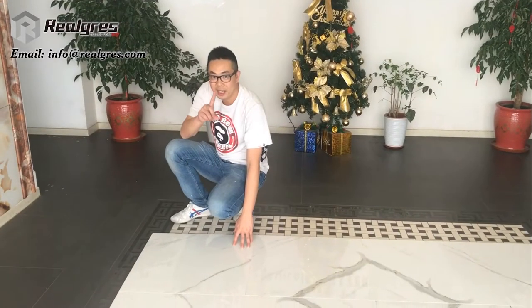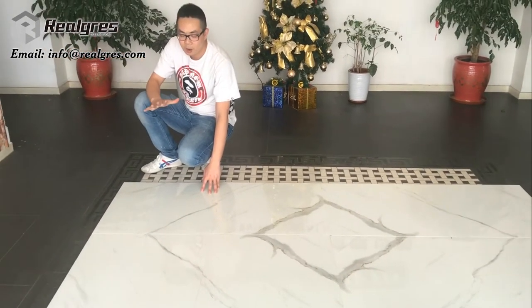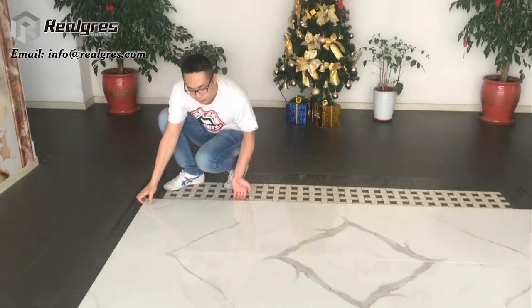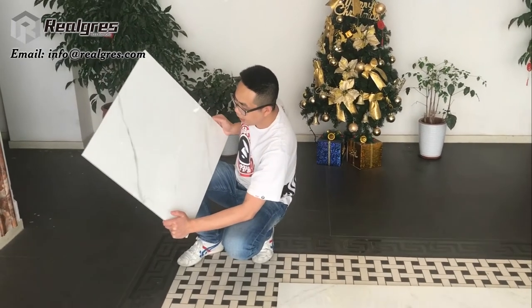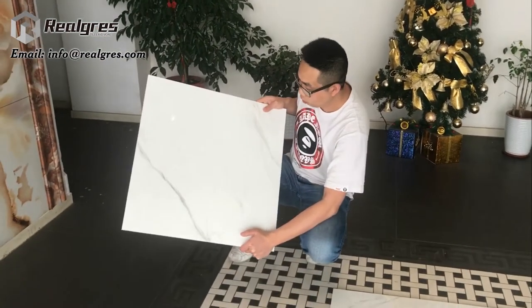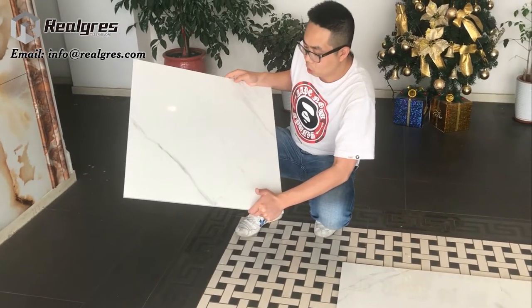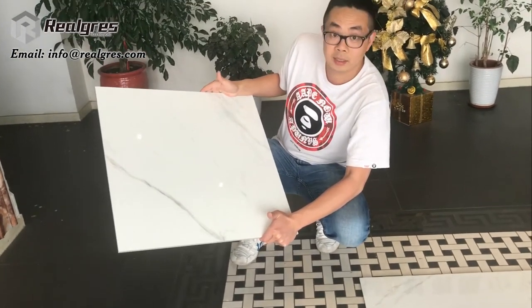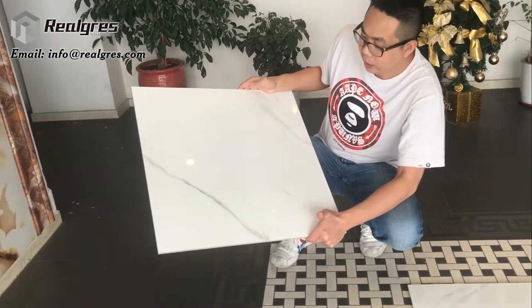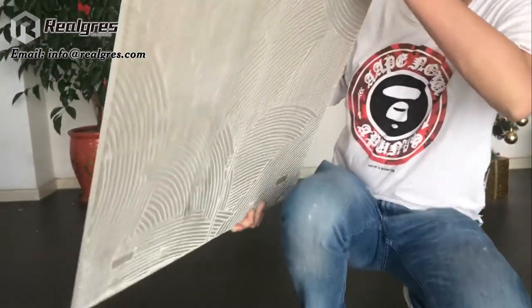If you are concerned about the quality and think this tile is not as durable as marble — no problem, I will show you. All the material we use is very bright. The whiteness, the veining, the pattern is high digital — it's very clear, not dull. When you lay it on the floor with lighting, it makes your house bright. Also, the veining is natural-looking, not stiff or uniform. You can see the body of our tiles is always porcelain.